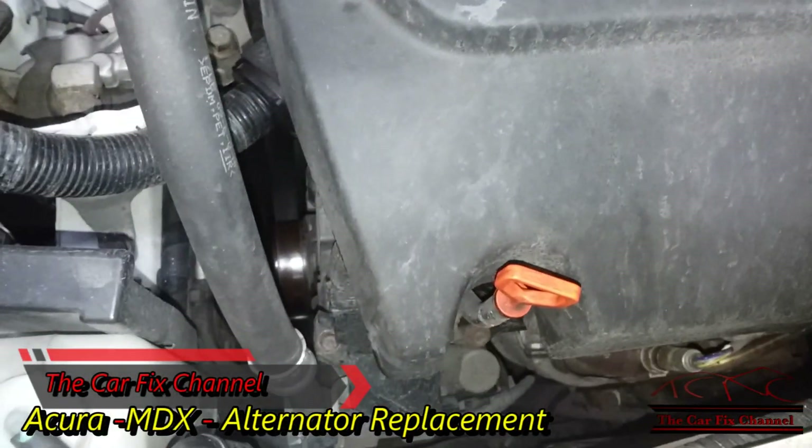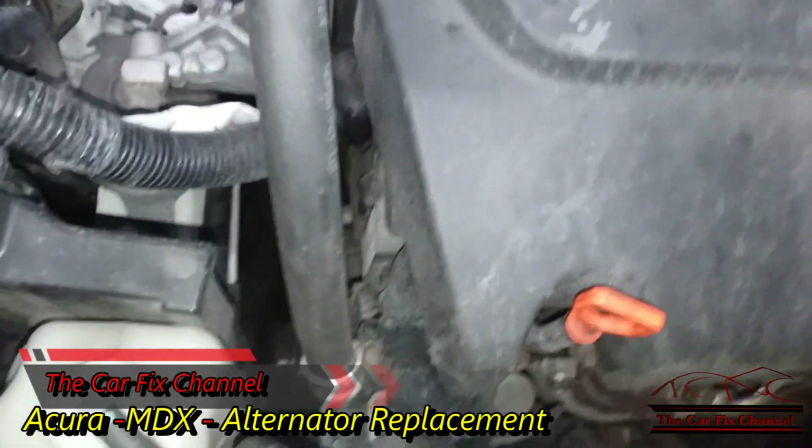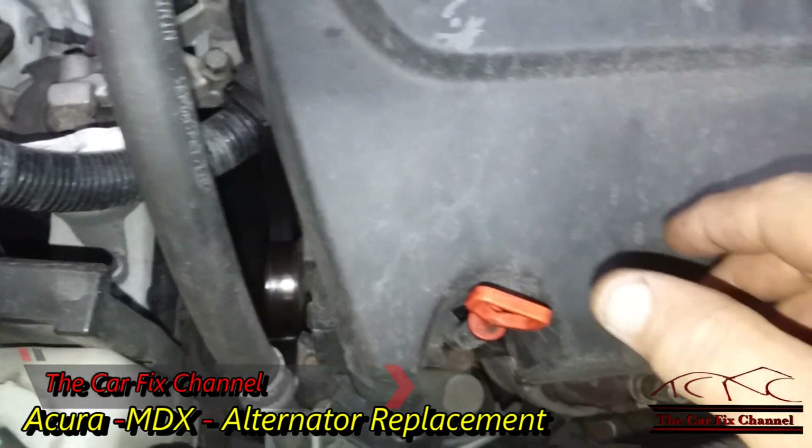Hello and welcome to another CarTex video, where I do what I love and I love what I do. In today's video we're going to be replacing an alternator on a 2014 Acura MDX.